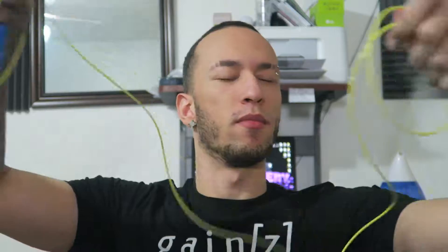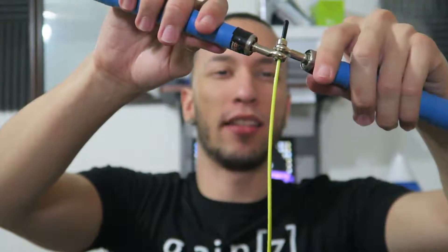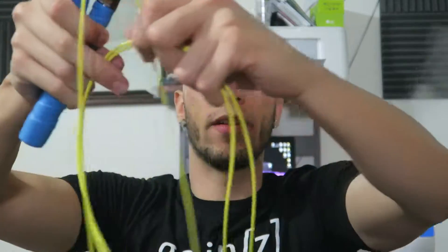Let me unravel this thing — look at this, boom! Last time I used one of these I kept whipping myself in the back and had all these marks. As you can see, the handles can go to both sides. It's a speed rope — practice makes perfect.